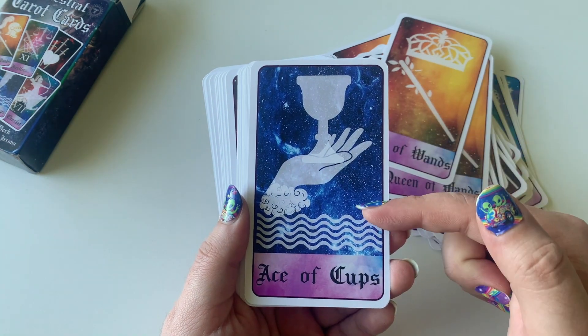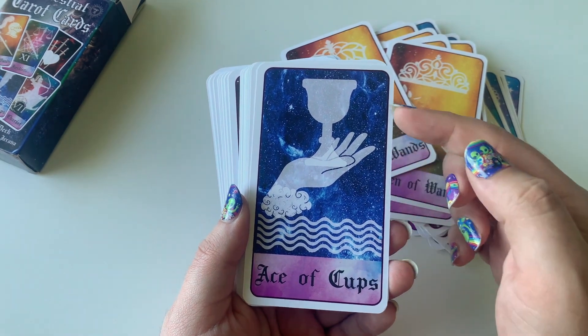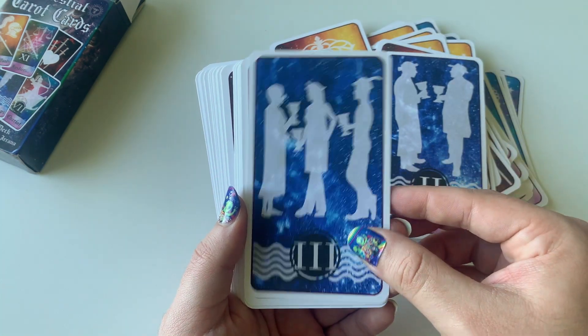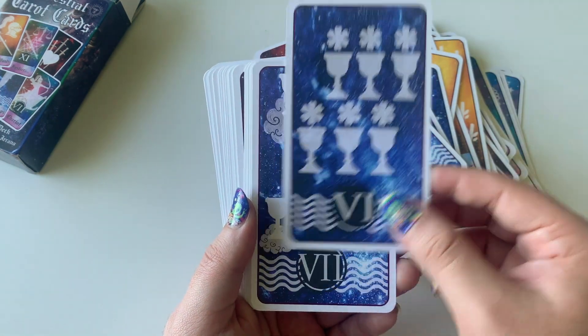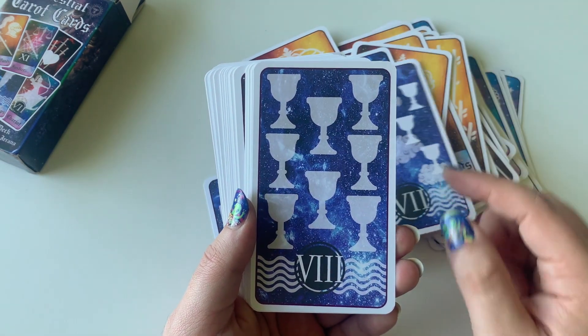Then moving to the Cups, we switch the backgrounds again, which I actually do like — this color change. This beautiful blue sky background. The Seven of Cups is pretty too.